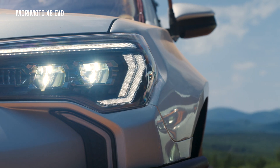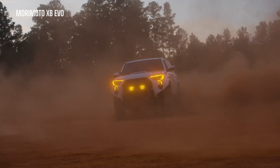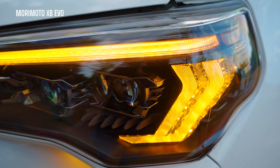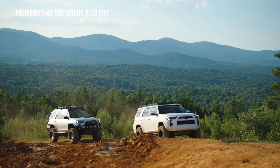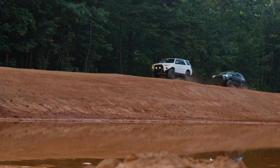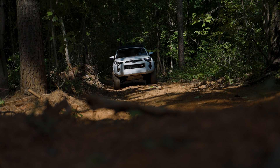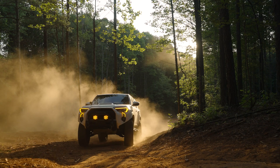All these headlights are on parking light mode right now because if I were to turn them on to the daytime running light it would blow out the camera — they are so bright. The original XB, the XB EVO hybrid, and XB EVO all have a super bright true daytime running light, which means when you're driving during the day it gets brighter and then dims down when your headlights are on. However, the original Morimoto XB does not have TIR optics like in the new DRL, which means it will be equally bright no matter which angle you're viewing from.